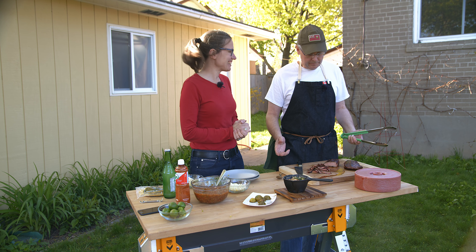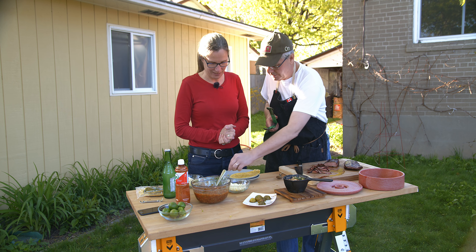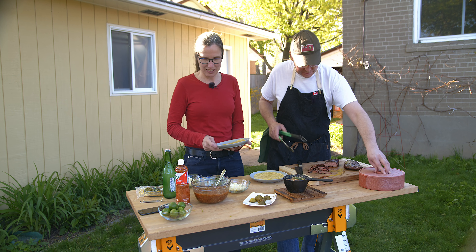Flank steak, marinated, cooked over an open wood fire. Tortilla, slightly roasted. Fire roasted salsa. It was a little bit hot.